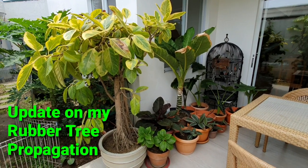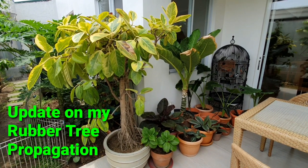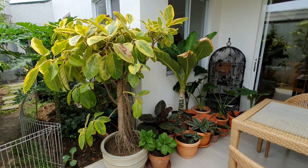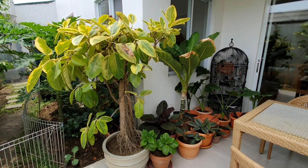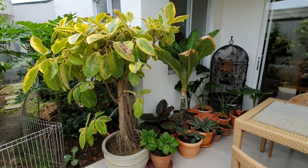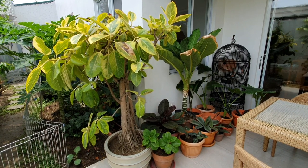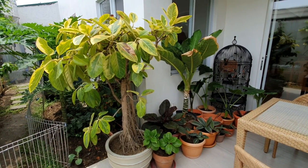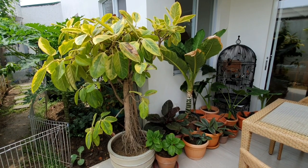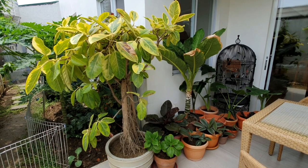Good morning guys. I would like to give you an update on the propagation of my rubber tree. I used the air layering method, which is a sure successful way to propagate rubber trees. Later I will give you a review on how to do this process. For my rubber tree, I was able to cut the marcotted rubber stems already, and here is how they look like.